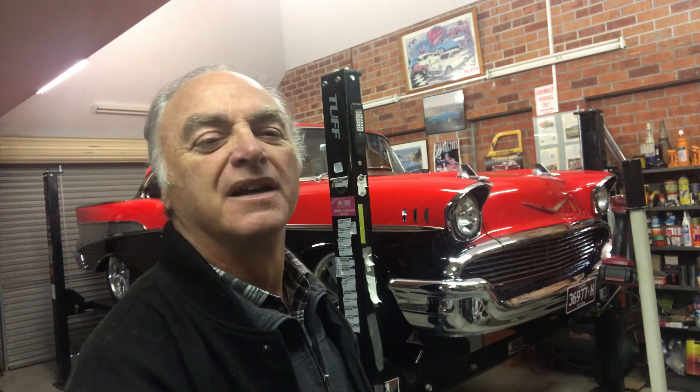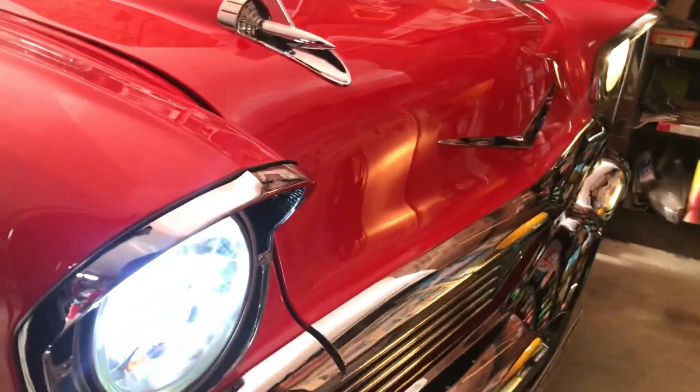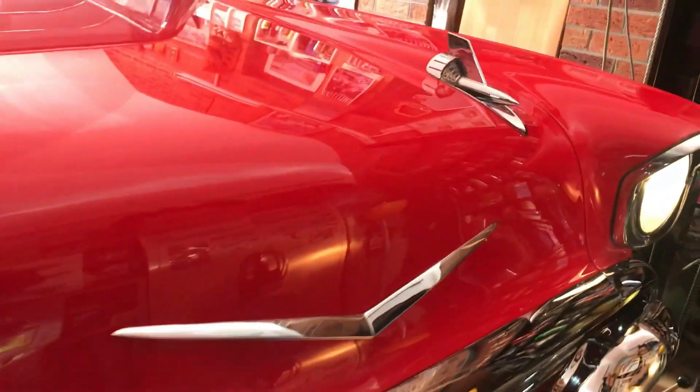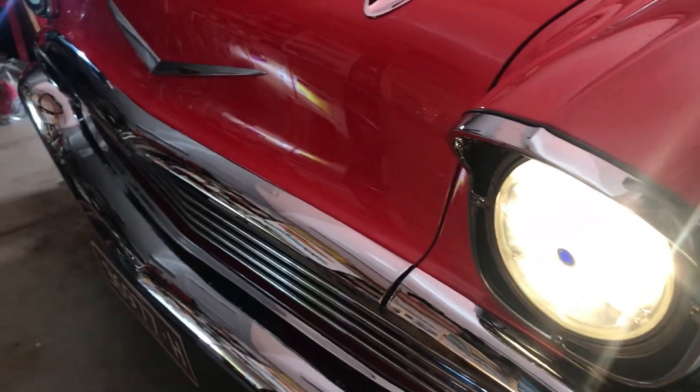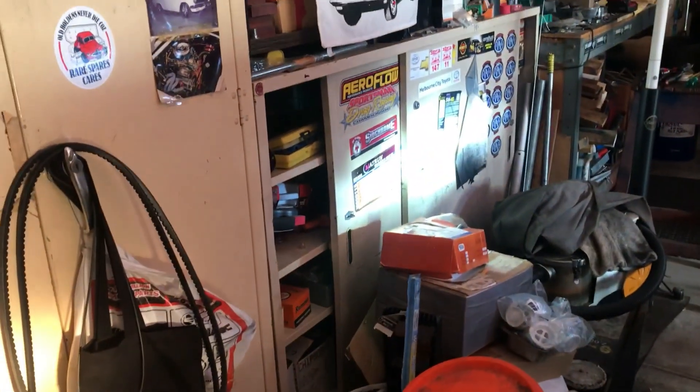You can see the difference between the LED headlight that's been installed compared to the original halogen light. I would say it's made a far difference — much clearer. You can see on the wall: one's white, one's yellow.